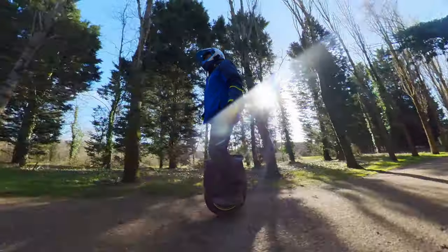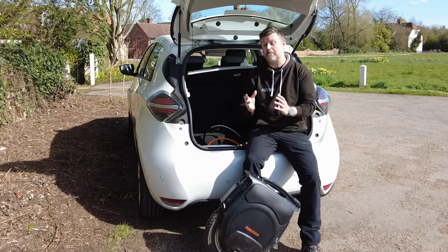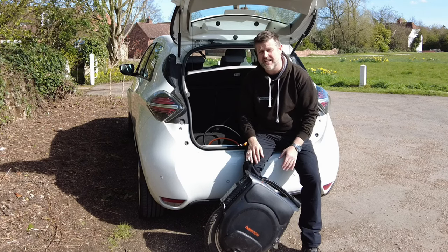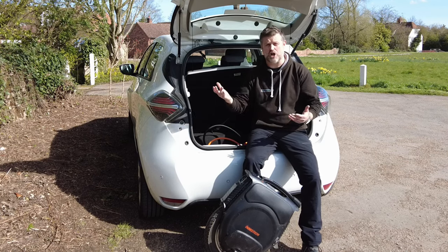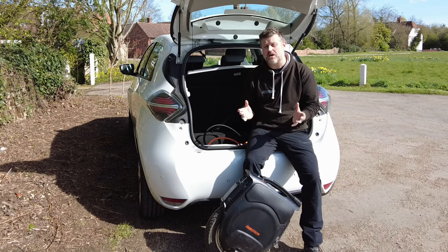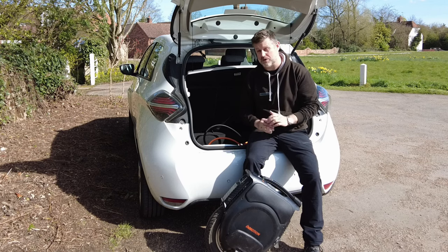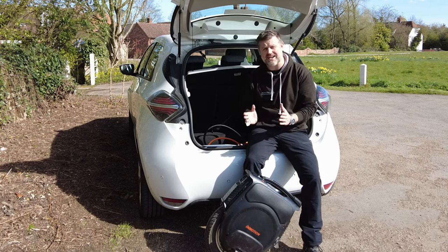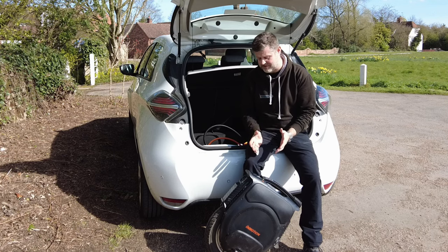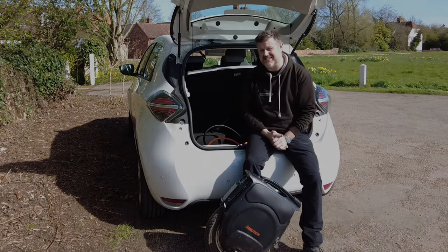The V12 has a relatively small 16 inch diameter wheel and that makes this a compact and portable wheel, certainly when you compare it to wheels like the S20 or the Sherman and the Abrams. You don't need to have a chiropractor on speed dial every time you try to lift it in and out of the boot of the car. This is a sprightly 29 kilograms — slim, graceful and very easy on the eye.